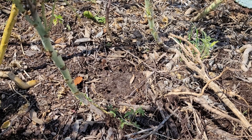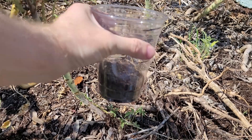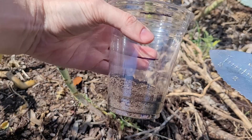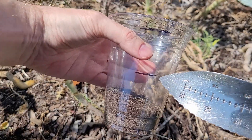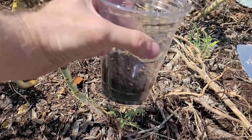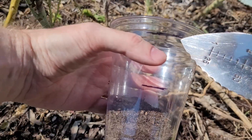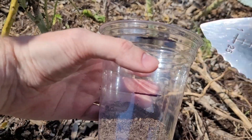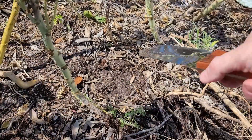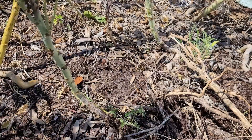First thing you want to do is collect your soil sample. I've already collected some here, but for one test you're going to want at least one cup of soil. For our test we want two cups. You want to take your soil samples from all over the bed, not just in one spot. And if you happen to see a spot that's abnormal, you want to test that separately.